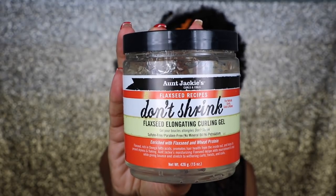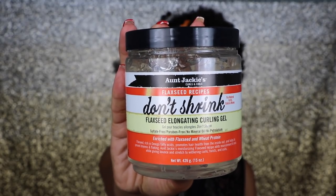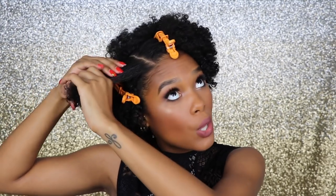To prep the hair for twisting, I'm going to go ahead and grab my Don't Shrink Flaxseed Elongating Curling Gel, which is by Aunt Jackie's. I'm just going to grab a teensy amount and apply it to the hair. What this gel is going to do is just help the twist to stay in place all night long and keep it from frizzing.